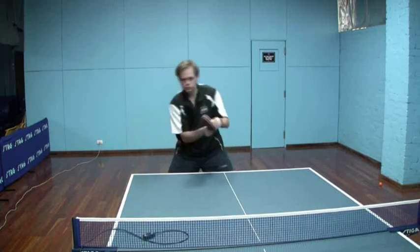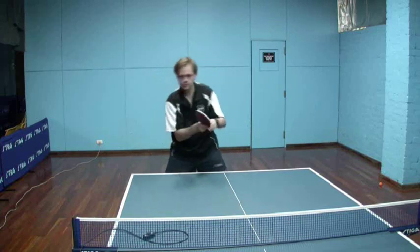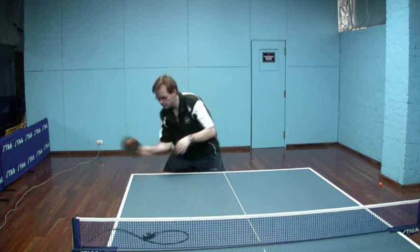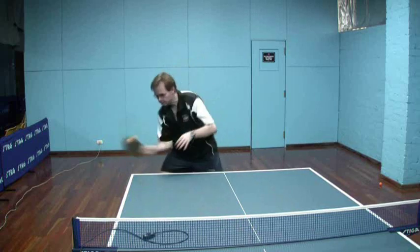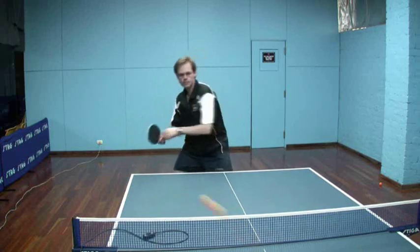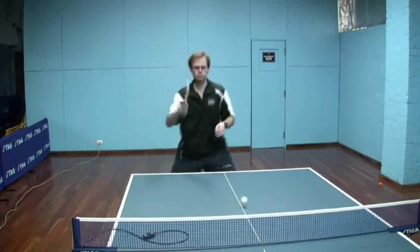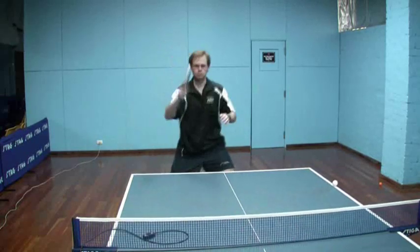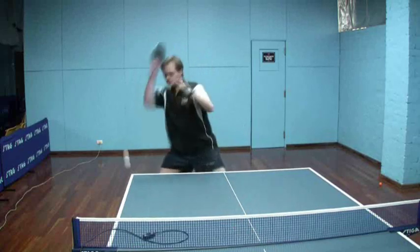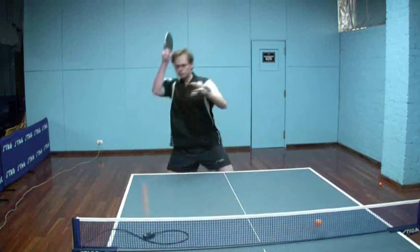And again, just back to pushing with the long pips here. Demonstrating that there is a significant backspin on the ball. Even in this push, the free arm and the shoulders are turning, the free arm is being used for balance — watching the ball closely. Now moving into the roll. There is quite a lot of backspin on this ball; I did turn up the spin to quite a significant amount to exaggerate the effect. So it would be a fairly heavy chop from an opponent.